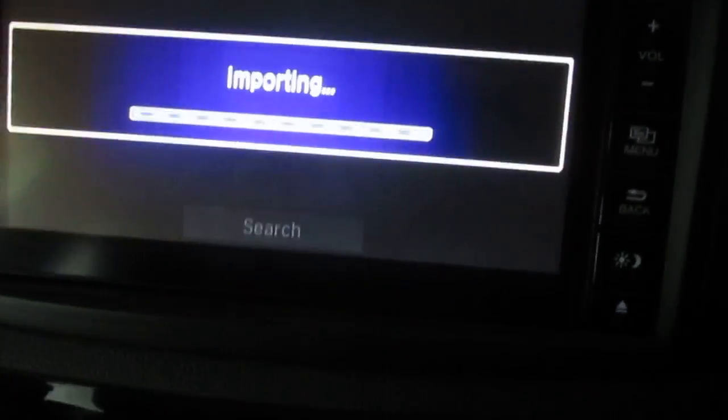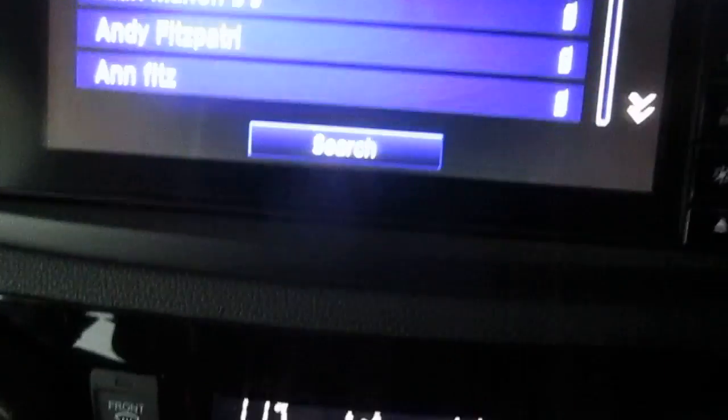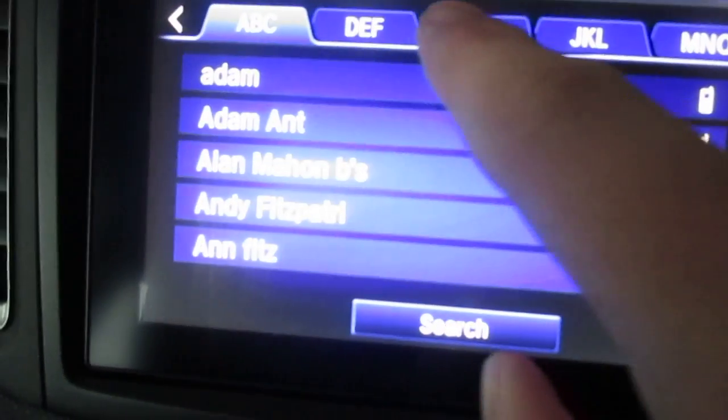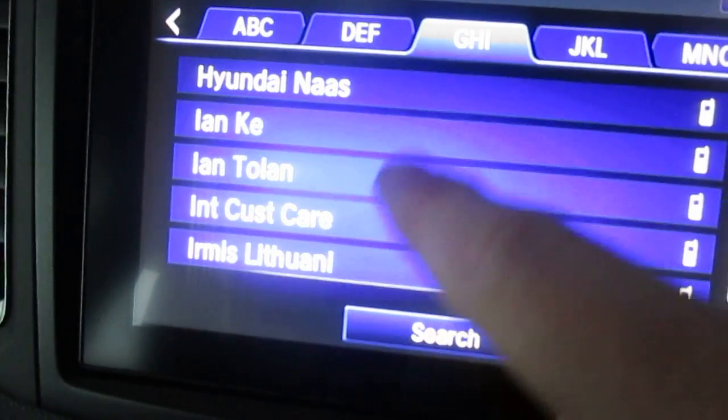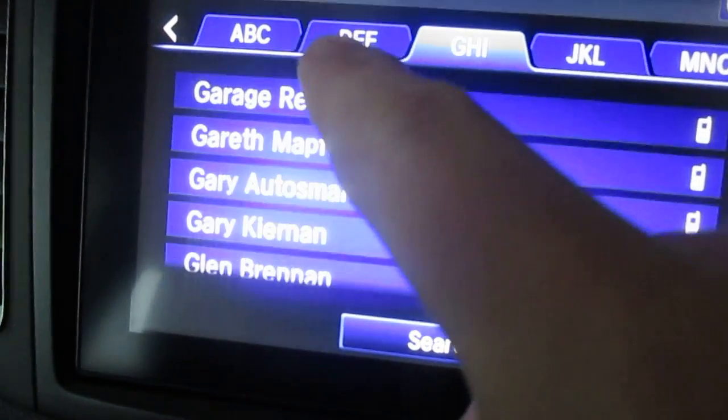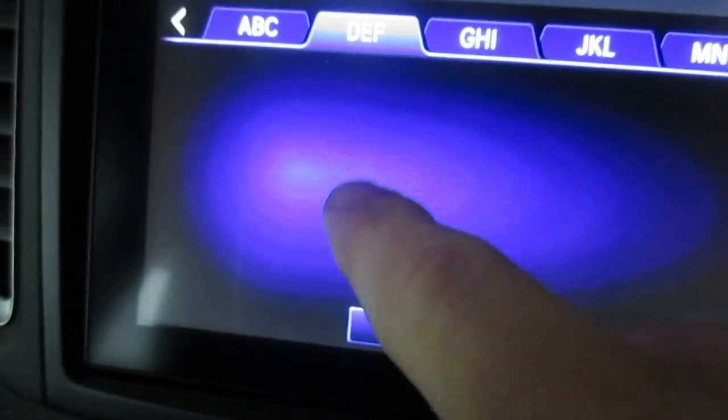Go into the phonebook and it's importing the data. After that I've got A, B, C, D, E, F — let's find someone under G. You can just flick down through there, it's pretty easy. Go back into the D's and things like that. So it's grand.